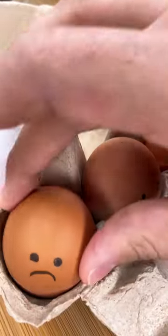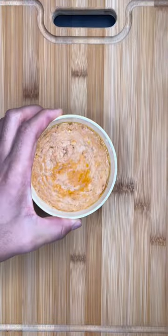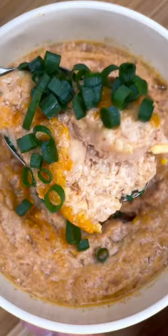But no matter the size or flavor, there's this little hack you can do with your broth. You're gonna want to transfer it to a microwave safe bowl and crack an egg in it. Cook it for about a minute or two and you should have this jiggly goodness.